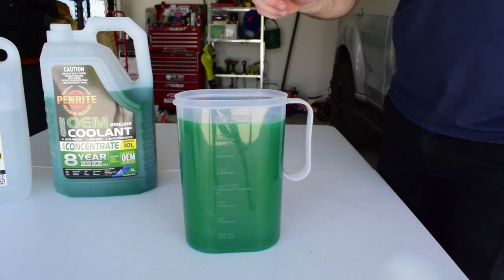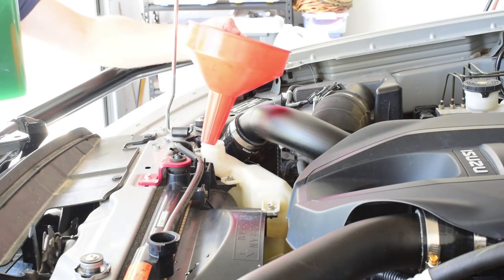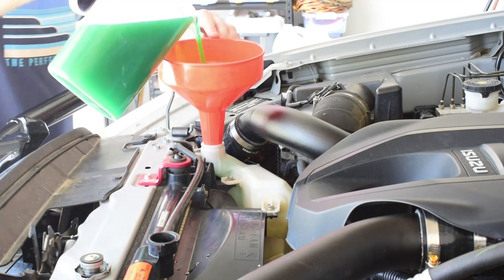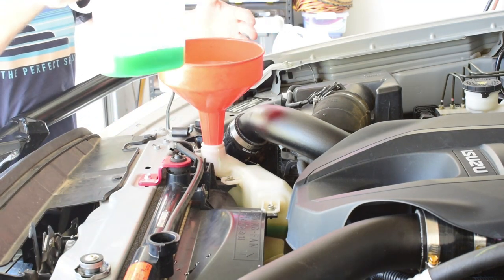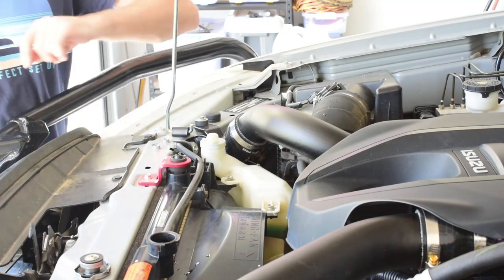I'm going to fill the overflow bottle with coolant until it gets to the max line. I'll just put my funnel in here and pour my coolant in until it gets to the max line on the overflow bottle. The overflow bottle takes roughly 1.75 litres of coolant. Now we can close the lid on the overflow bottle and it's time to start filling the radiator.